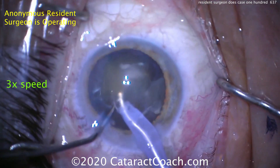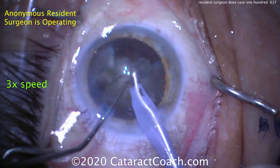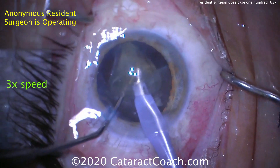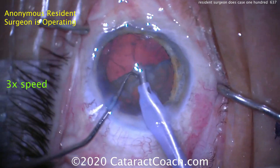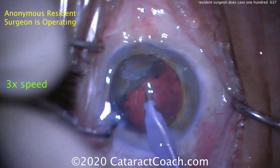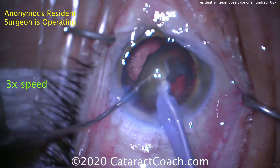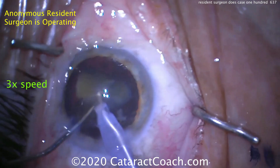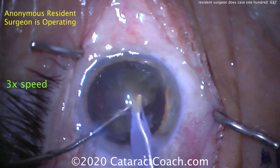Here's the first quadrant of the nucleus brought up to the iris plane. This looks pretty good. So what have we seen in this case that we've liked? The draping's great, the incision was pretty good, the capsulorexis was very good, hydrodissection was carried out nicely, and the divide and conquer technique is pretty good as well. Now here's the last piece of the nucleus — just chopped. So this is grooved twice to make two halves, then one half is made into two quadrants, and the second half was then just chopped.